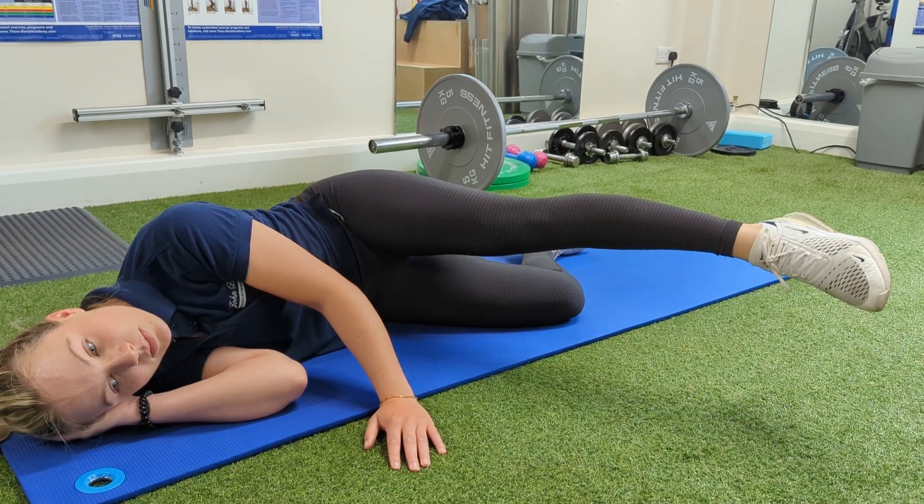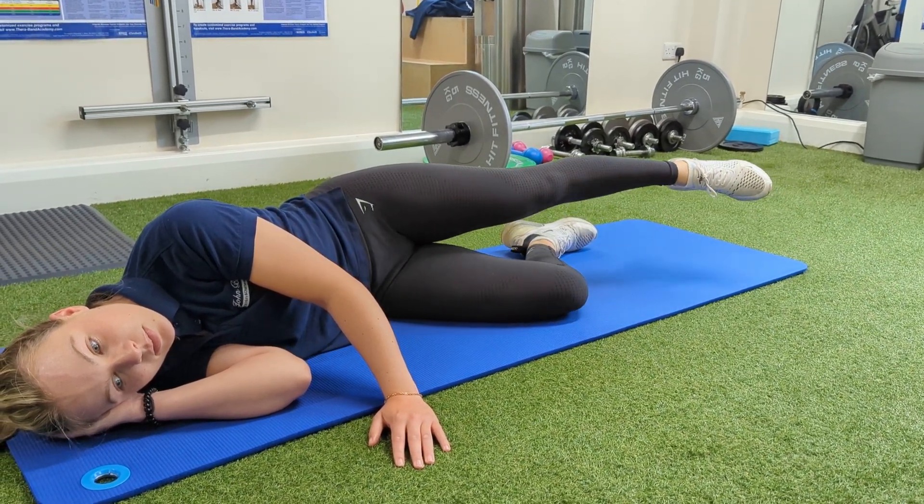Then as you bring the leg back to the starting position, pointing the toe down towards the ground.